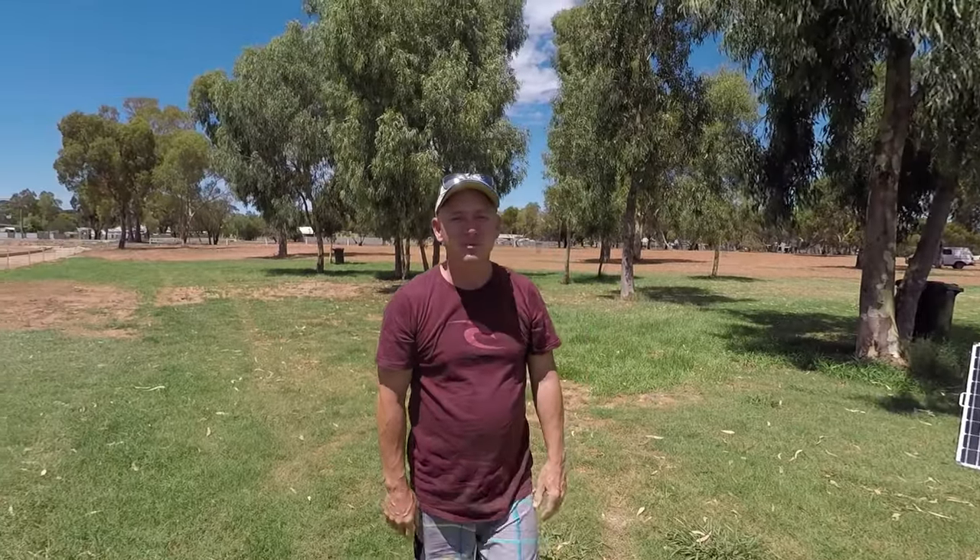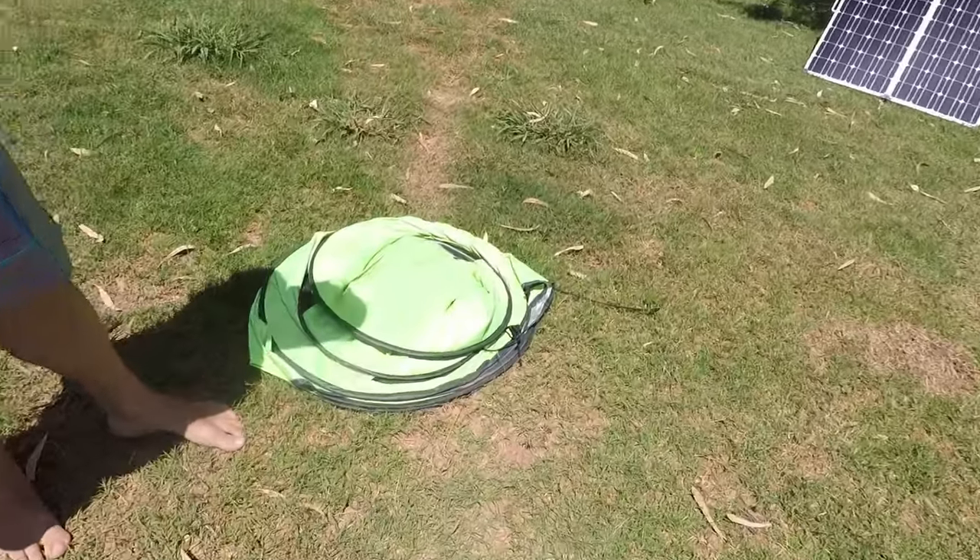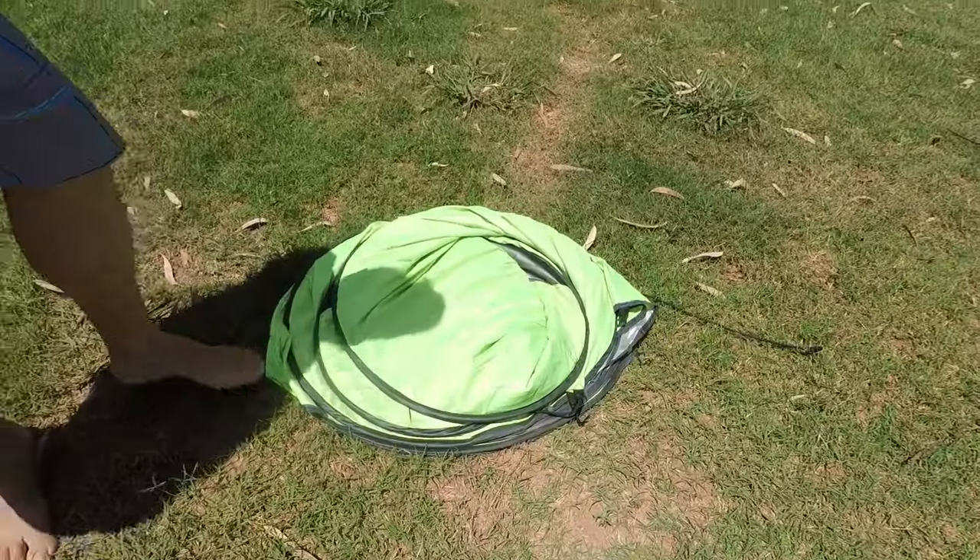How bloody simple is that? And it just sits there. Nice and easy. Seems to be all holding together so I can walk away and go grab the bag and it's not going to spring open on me when I try and put it away.